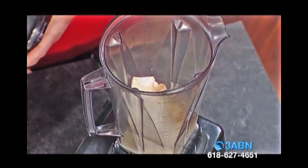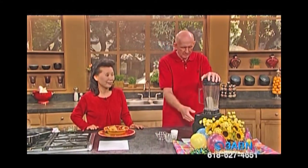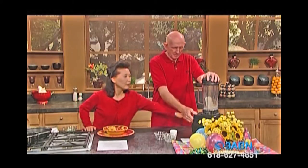Blend it until nice and smooth — that's the key word. You have to blend it nice and smooth. It's a very easy recipe, very simple. All you need to do is dump it in the blender and blend it. Okay, we're going to make some noise — here we go!